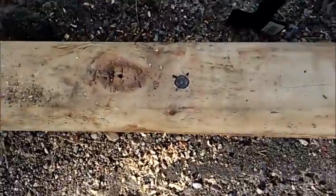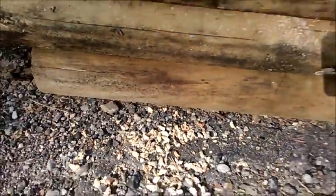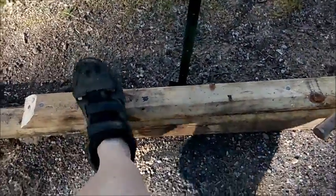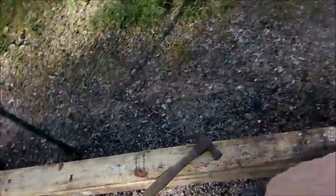Let me get the phone back up here and show you what I did. That one right there is all the way down through all three of those, which makes this whole thing tighten up like one piece of wood — more so than just those big nails.